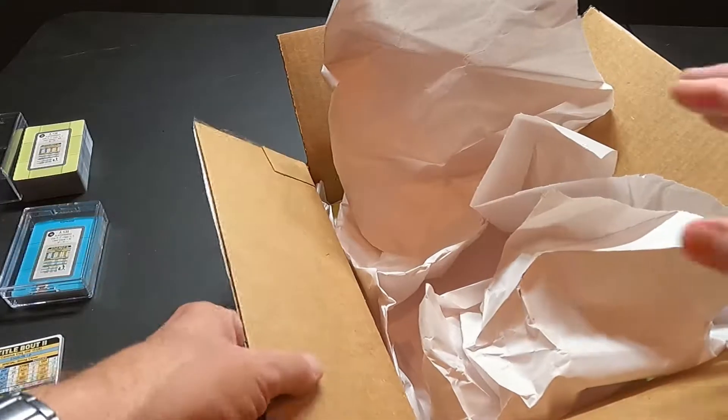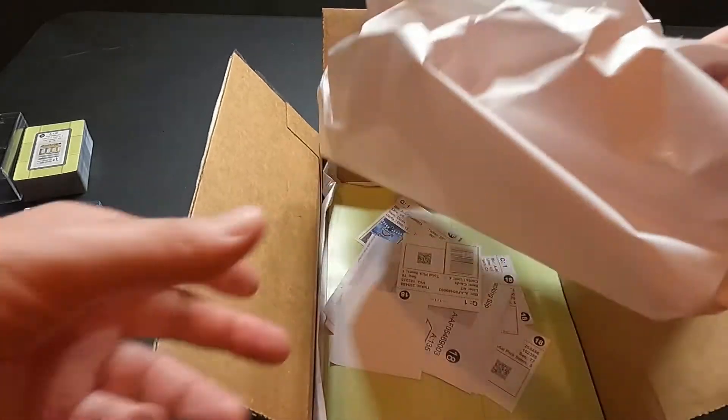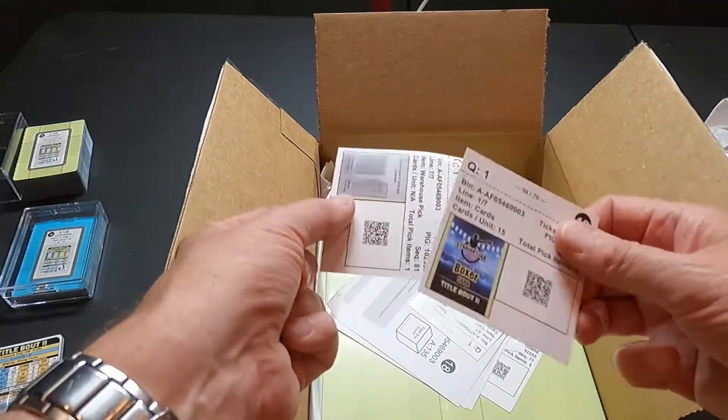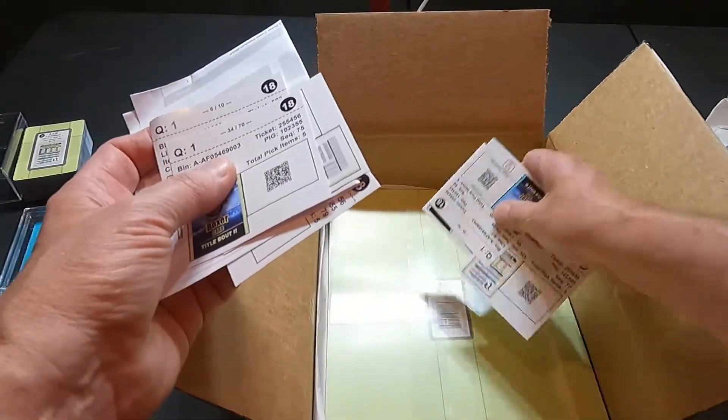I also ordered an extra empty large-size box for the heavyweight cards to go in — I was thinking ahead. I did a lot of looking and seeing what I was going to get and trying to prepare for the game. Then in here are just the order slips for what I picked.